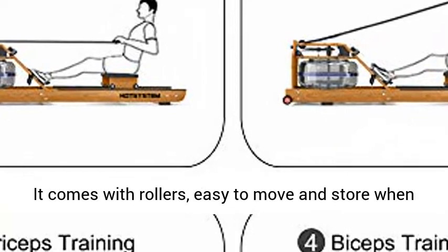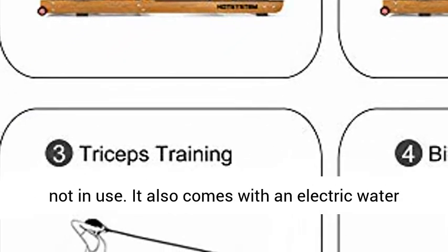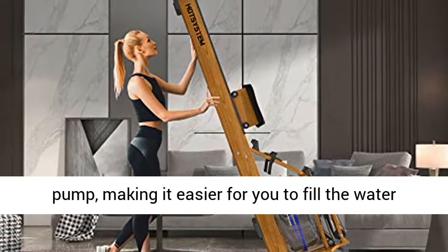Easy to Store and Move. It comes with rollers, making it easy to move and store when not in use. It also comes with an electric water pump, making it easier for you to fill the water tank.